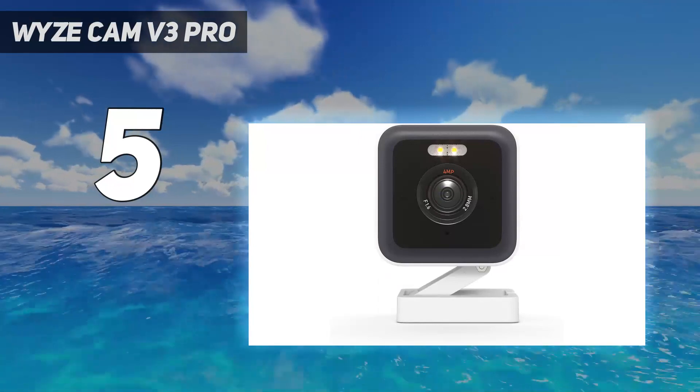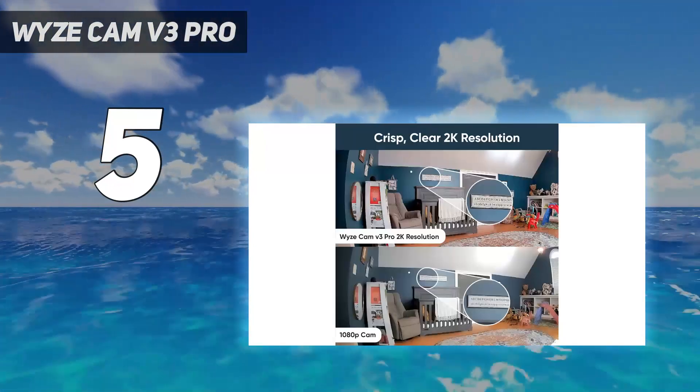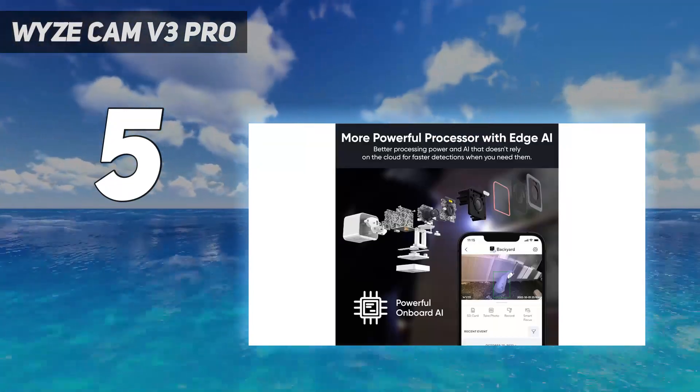The only other caveat is that the Wyzecam V3 Pro needs to be plugged in to work, and while it has local storage, you can't access it via the Wyze app unless you pay for a subscription.